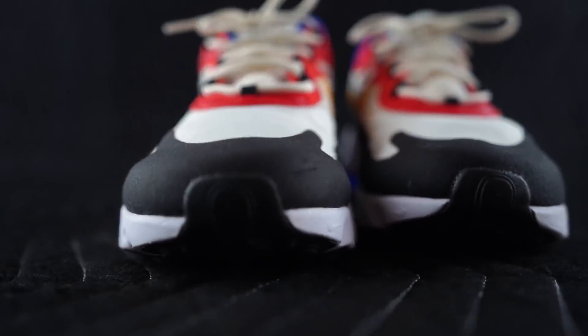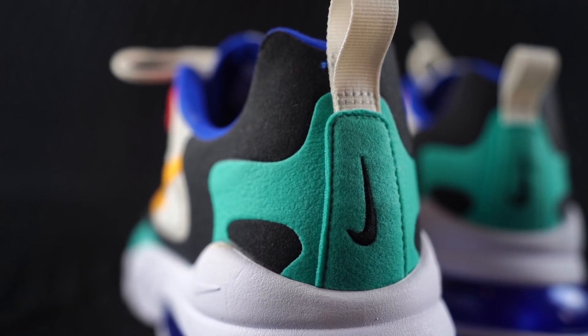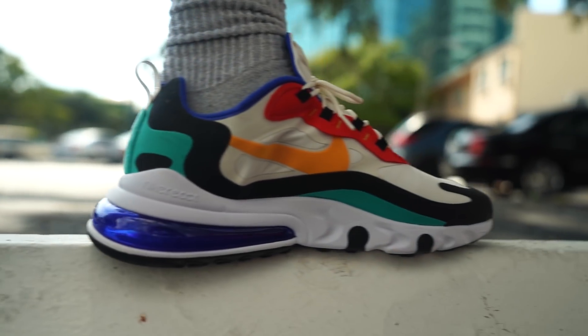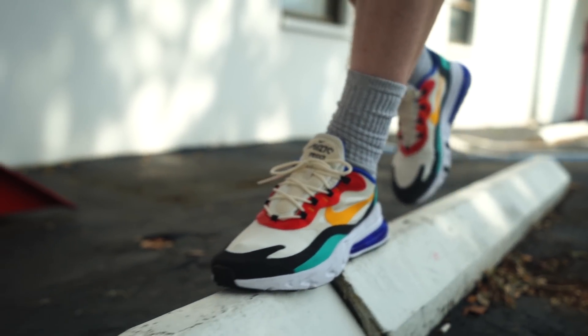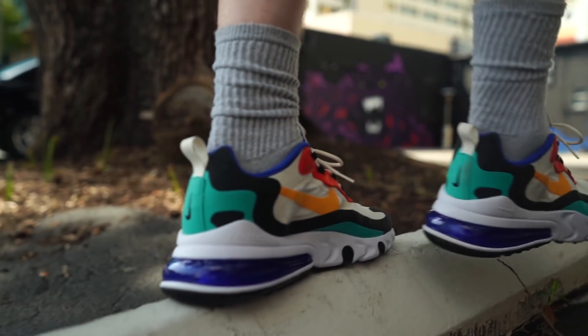First things first, the sneaker costs $150 in stores, but you can find them for much cheaper online if you look around a little bit. They do fit true to size in my opinion. If you have any doubts about the sizing, just go into your local sneaker store and try a pair on — nothing beats that honestly. Most stores are going to have this pair, so it won't be hard to find.